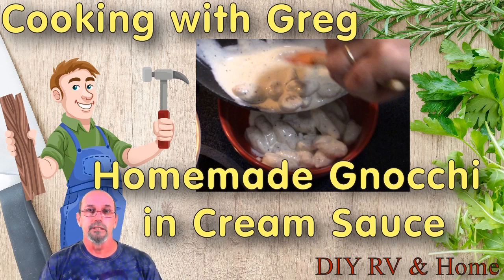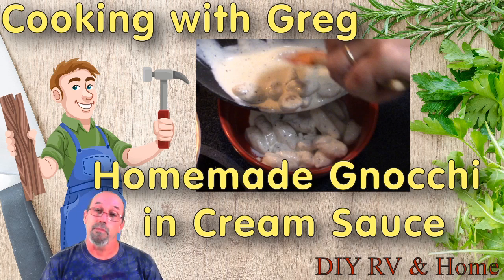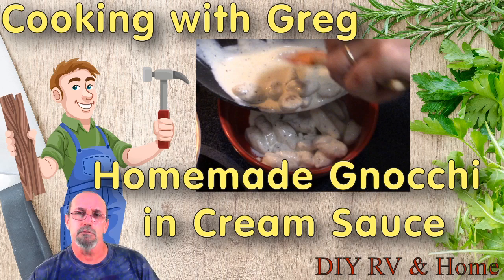Welcome back to DIY RV at home. Today, cooking with Greg. Weather's kind of cool outside, snow on the ground, some of my outside projects are on hold for the winter, so I thought might as well make some of my homemade gnocchi in a cream sauce. Bring you along on the journey. Let's jump right into this and get it going.